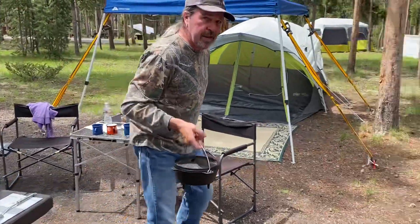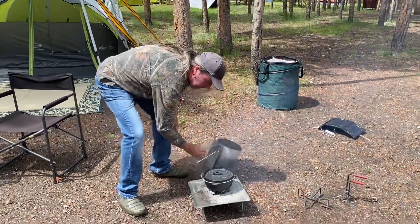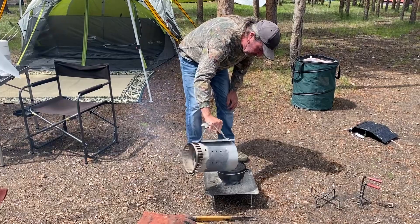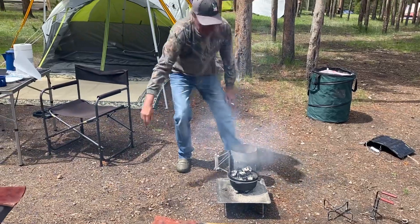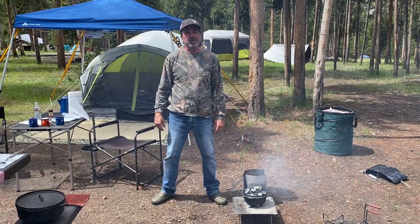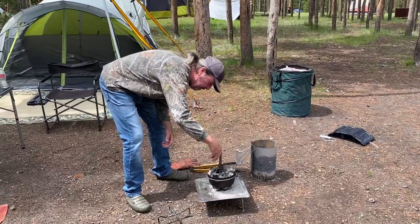So at 375 with the 8-inch Dutch oven, I've got six briquettes on the bottom, and we want about 11 on top. There we go — I'll just kind of even those briquettes out. We'll let it go for 20 minutes and then check it.